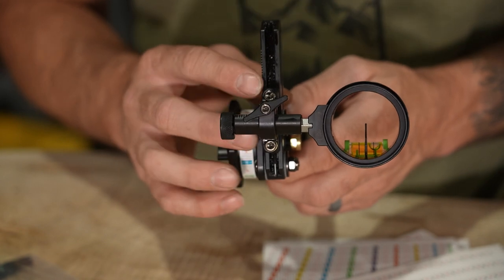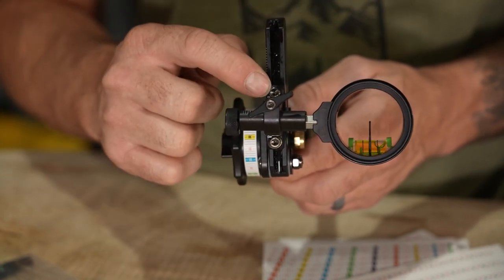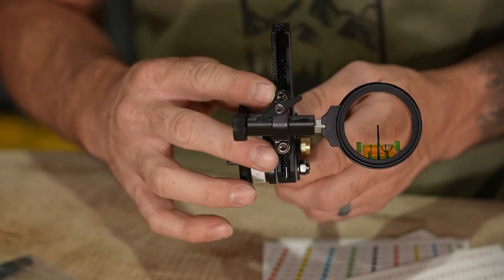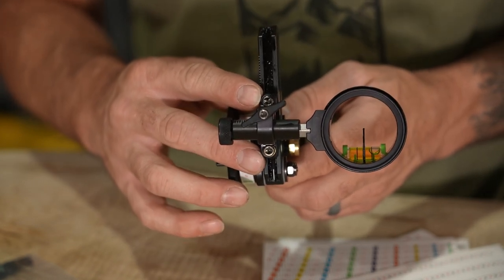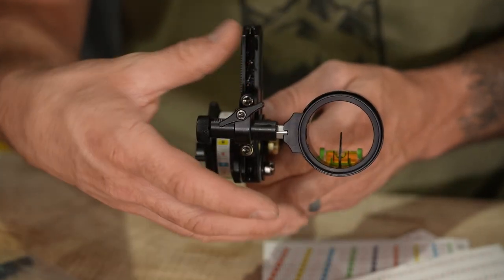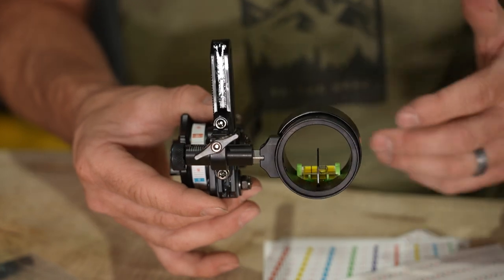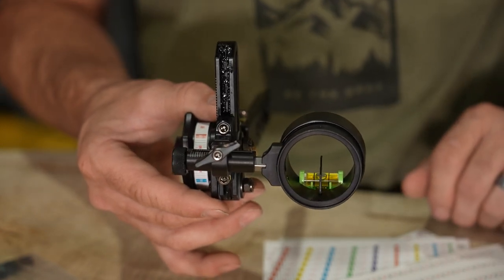This is also where you're going to be making your second axis adjustment — either on the Infinite Adjust Plate or right up on the rail itself with these two allens, top and bottom. As you loosen and tighten those, the scope housing is going to pivot, and you'll be able to line the bubble level up with your string so everything is set up correctly.